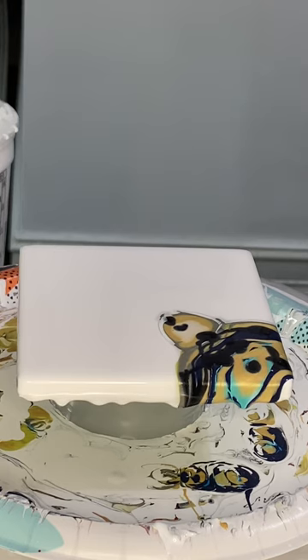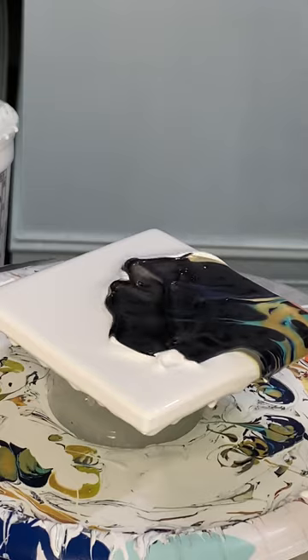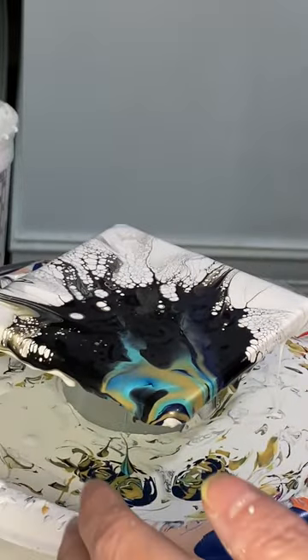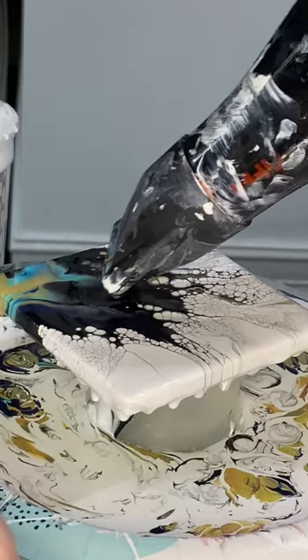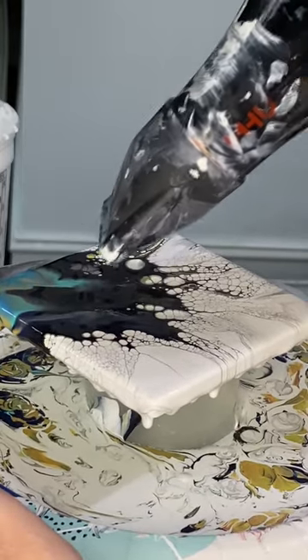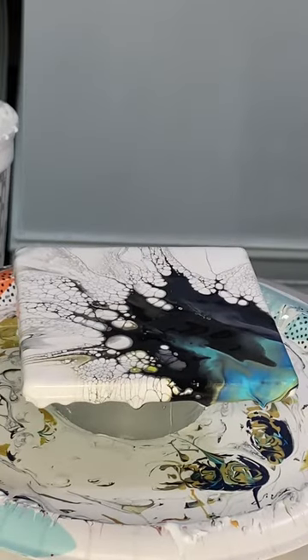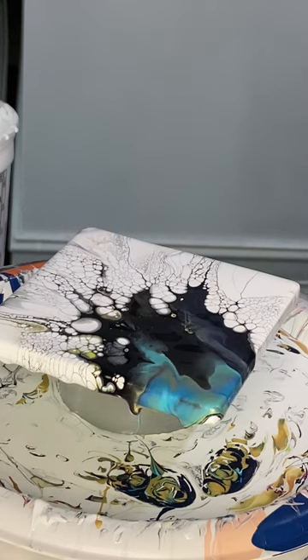Let me grab my blow dryer and let's see what we get. It's maybe too strong. Definitely probably too strong — way too strong. Let's blow backwards a little bit. I might need to scrape this bad boy and start again. I should have left well enough alone before I jumped this way too far across the tile.